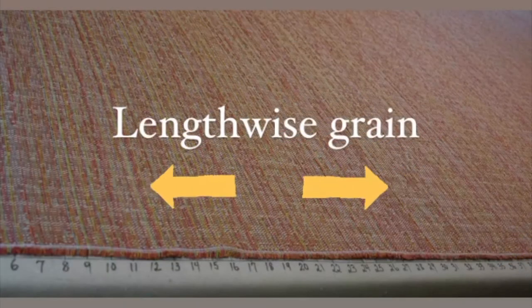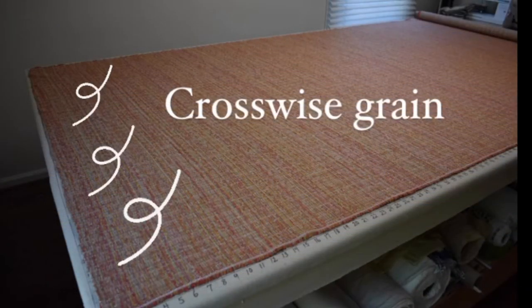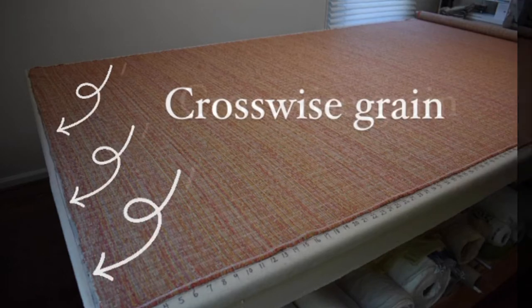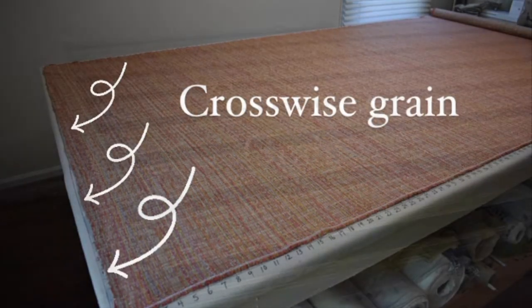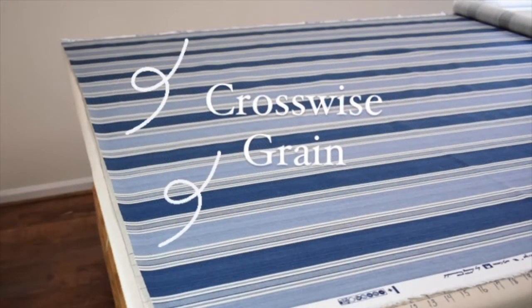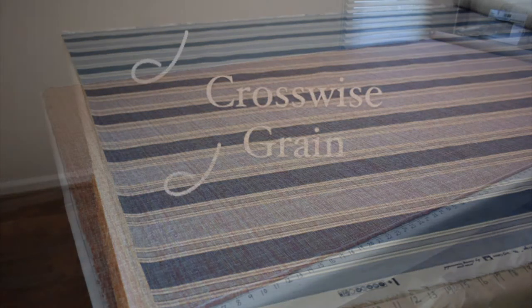The lengthwise grain is easy — that's your selvage or finished edges of the fabric. The crosswise grain, however, might look straight when you lay out or unroll your fabric, but often it isn't. Pulling a thread is the very best way to actually determine your crosswise grain, and I'm going to show you how to do it.